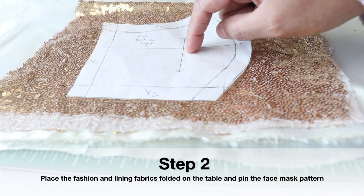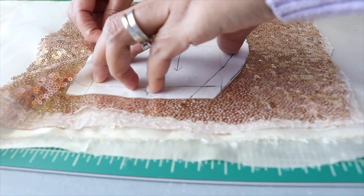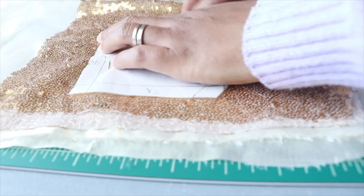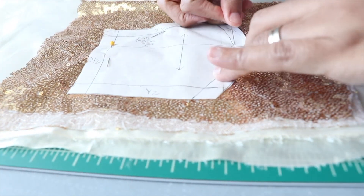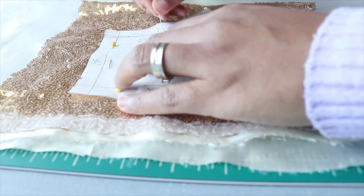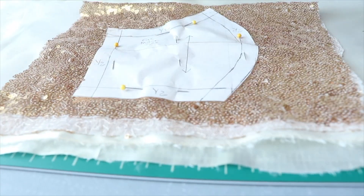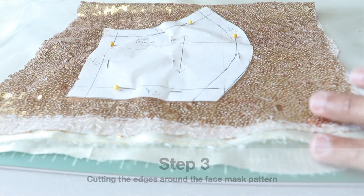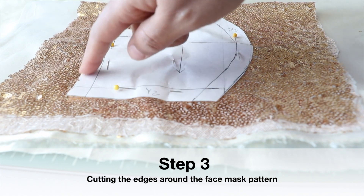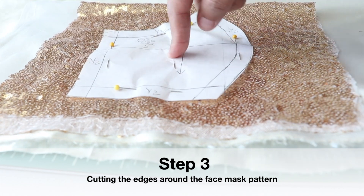So here I have my pattern. Let's pin the fabric before we start cutting — pin the fabric and the lining together. Working smarter and faster is what this video is about. Now my next step is to start cutting the edges all around. This panel already has seam allowance.